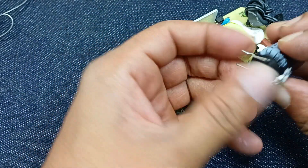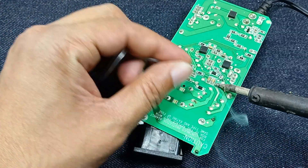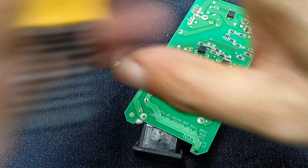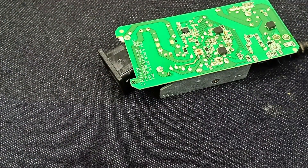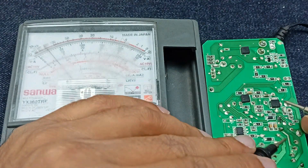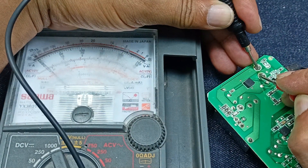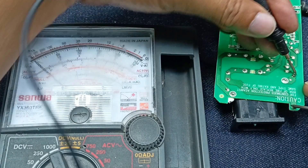This is the capacitor — this side is negative and this side is positive. Before I power up, I will check for any short circuit using the diode measurement. There is no short circuit on the output side. Here is one diode and the diode measurement is okay. Let's power up — this is the fuse.